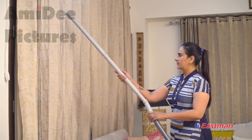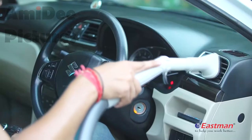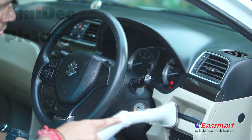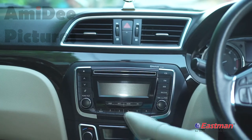With the upholstery nozzle, it is very easy to clean curtains. This is the lips brush, which makes dust cleaning easy like never before for areas like keyboards, curtains, and car dashboards.